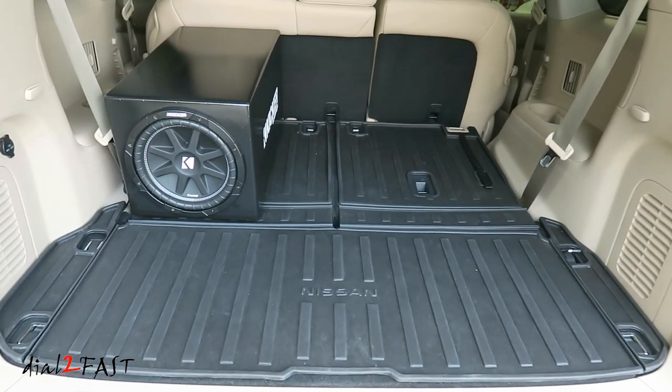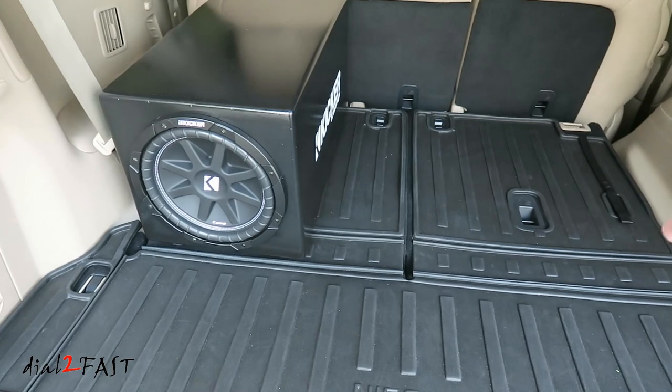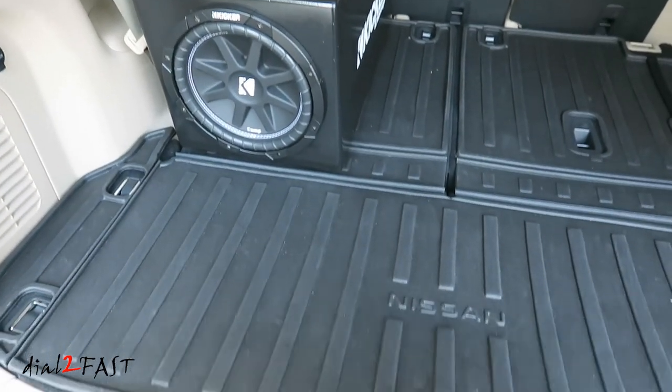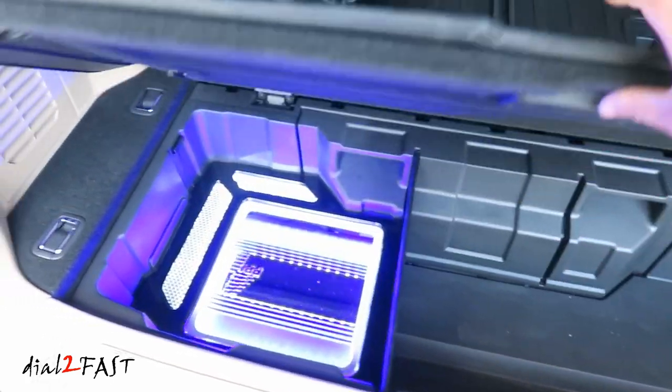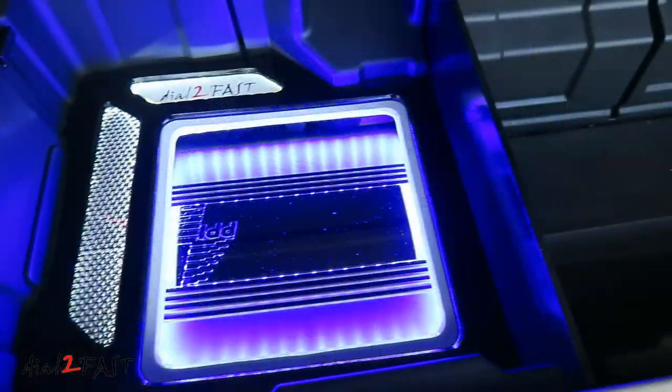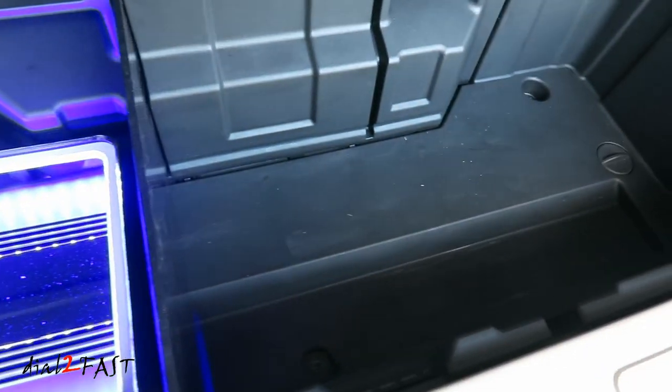Here's a look at the finished project. As you can see, I still have a lot of space for storage. If I need to, I can remove the subwoofer very easily. When I open it up, you'll see the amplifier, and I have more storage on this side as well.